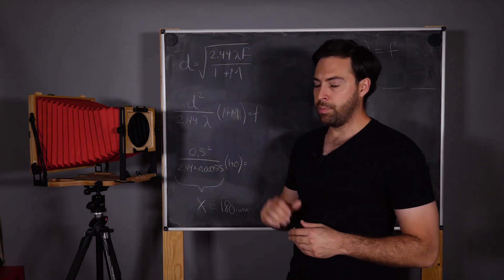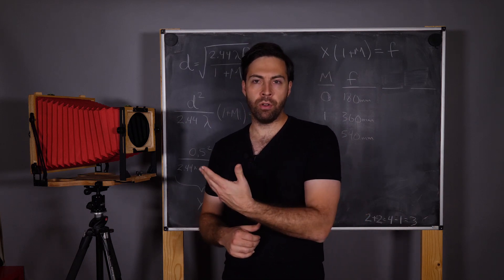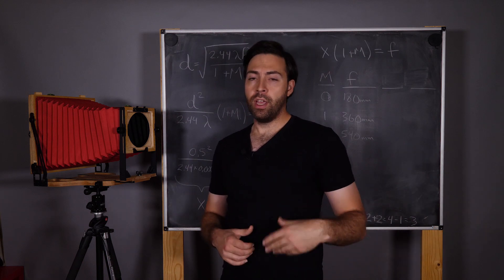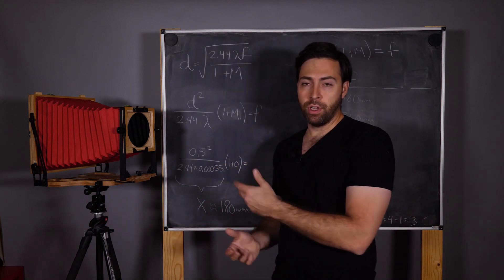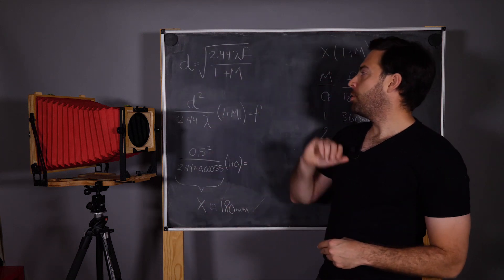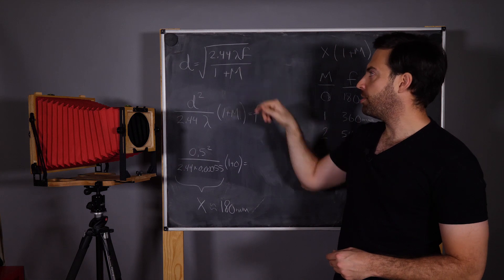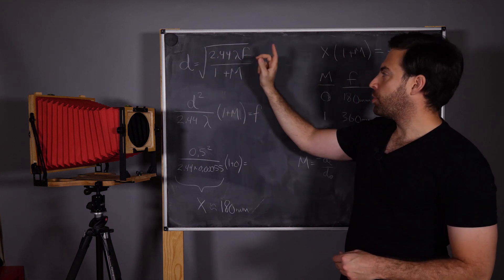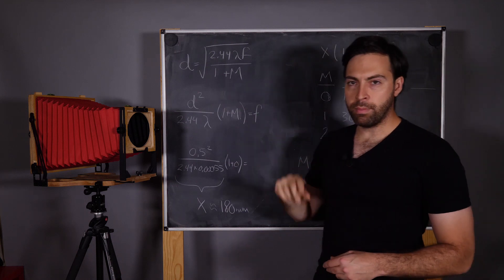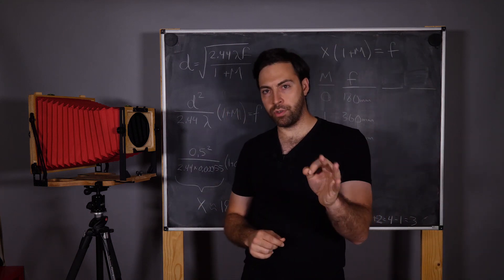I've been over this a couple of times, so if you've been watching the channel's videos about pinhole photography this might be old hat — I'm going to go through it a little bit quickly. If you're new here, consider subscribing and liking this video if you find it useful. Okay, so we have our optimal pinhole camera design: pinhole diameter equals the square root of 2.44 times the wavelength of light lambda times focal length over (1 + m). What's interesting about this video is that we're going to talk a little bit more about m than we have in previous videos.